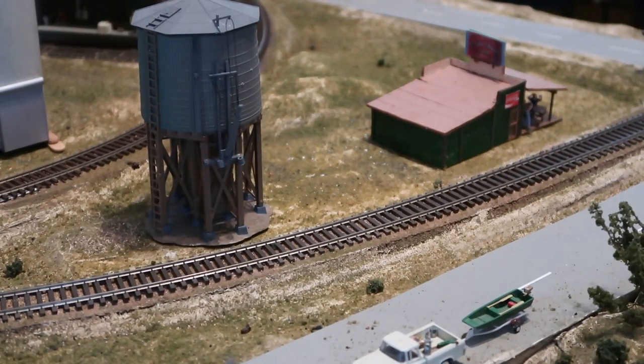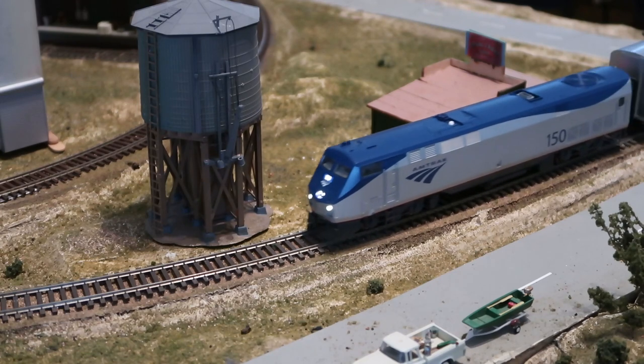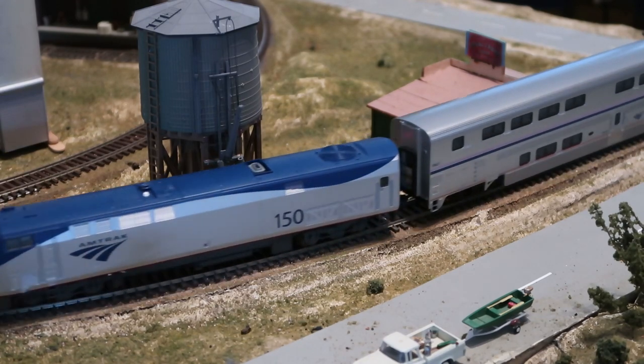Hey guys! Welcome back to the channel. So today, as you can see as I'm shooting B-Roll of it, we're going to be taking a look at my Amtrak Superliners, and as you can tell by the title, we're going to be installing lights in them.